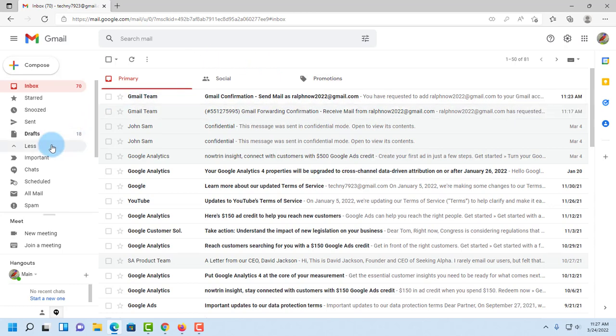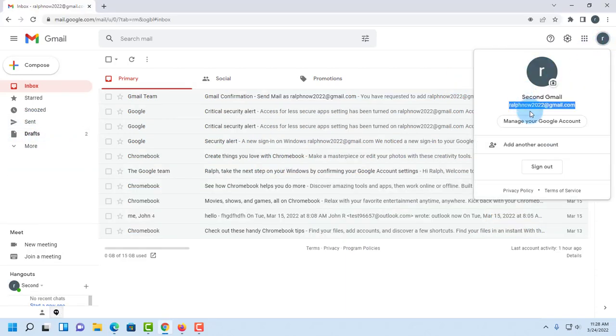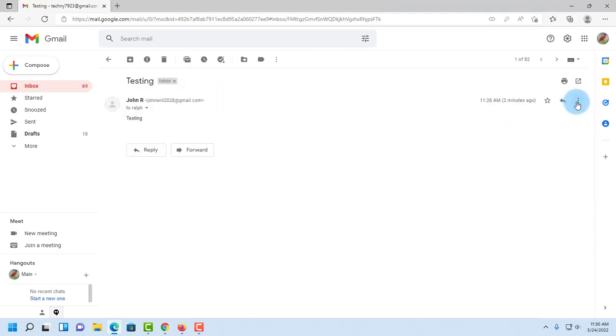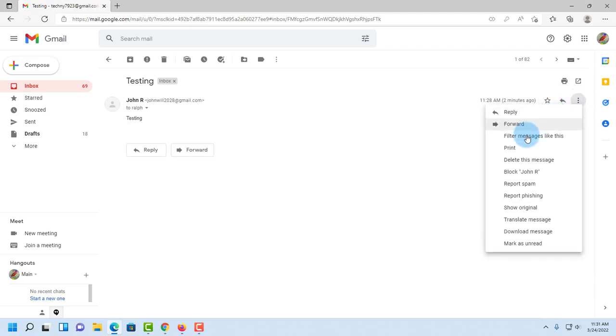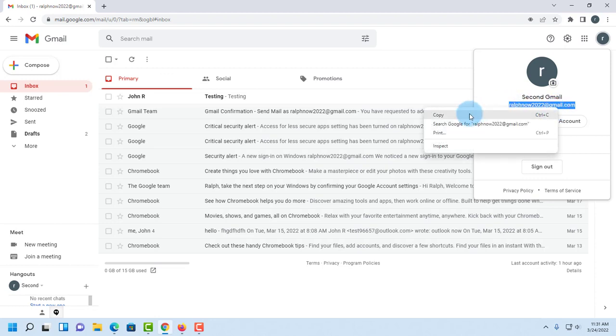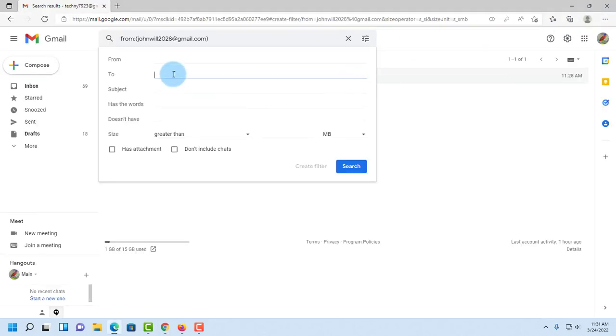The next step is to create a label for the second Gmail account so that all mail from the second email goes to a special folder. I send a test email to my second Gmail, open it in the main inbox, click the three dots on the right side, and select 'Filter messages like this.' On the 'To' field, I paste my second email address.